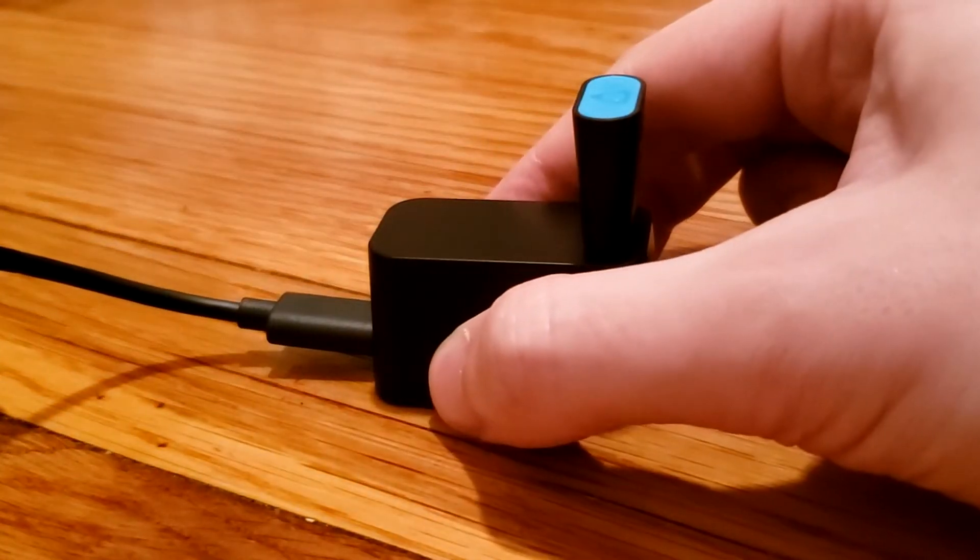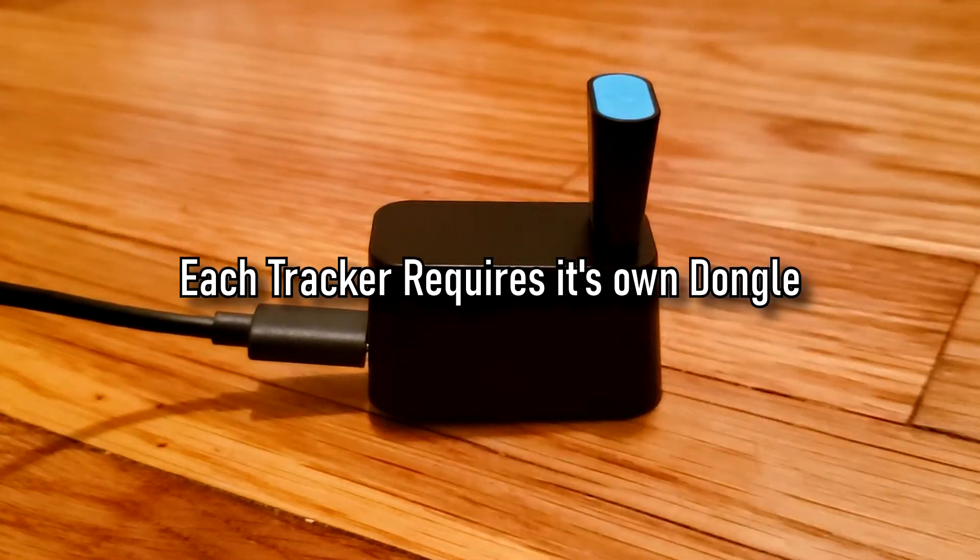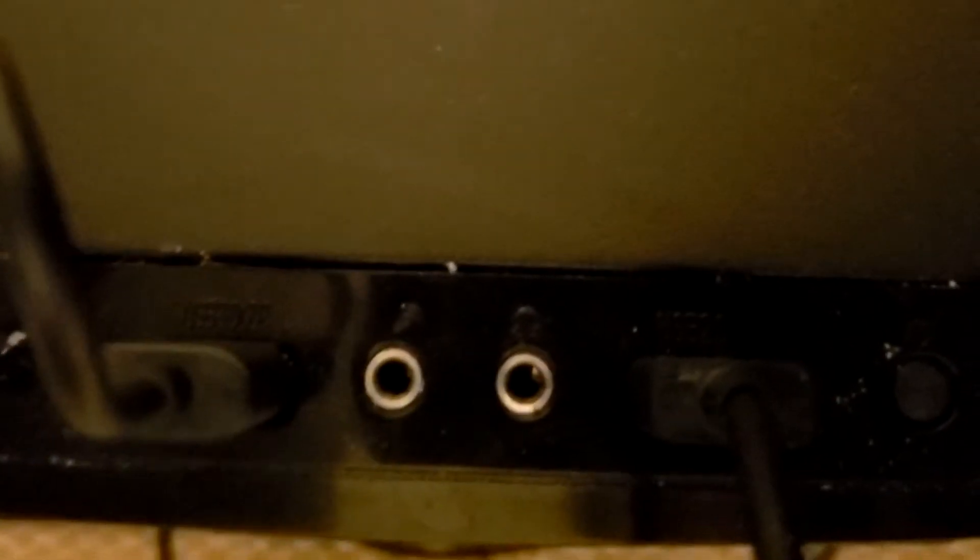If you're using more than one tracker, make use of the dongle mount. It's best to keep the dongles spread out instead of next to each other to prevent interference. I'm using the dongle mount. Plug the dongle into your computer.